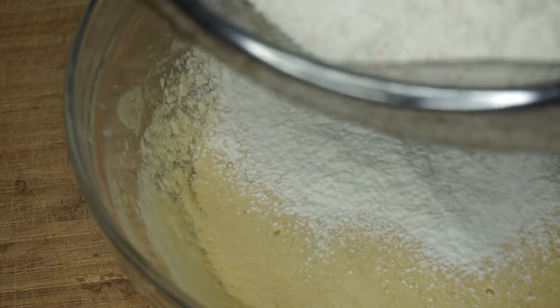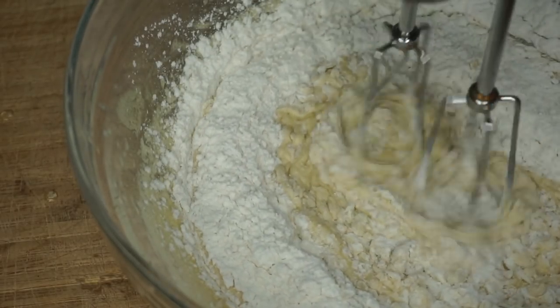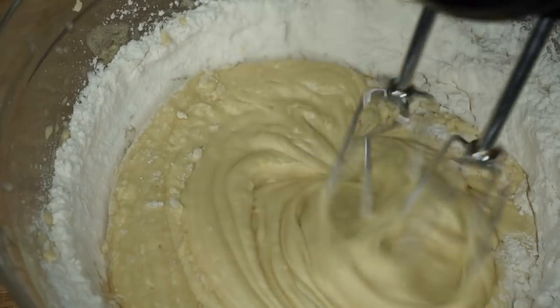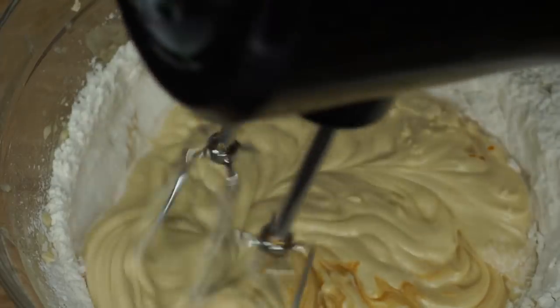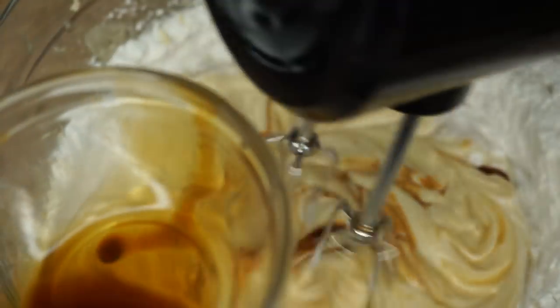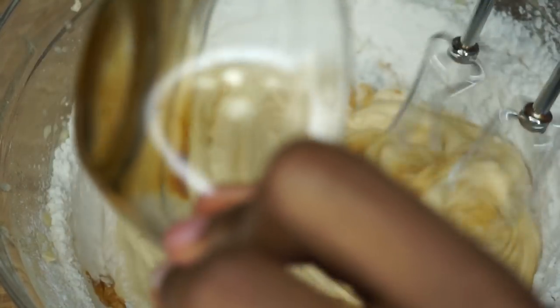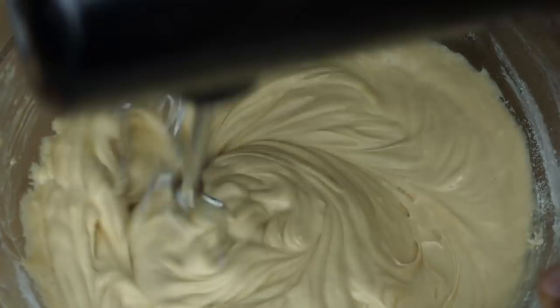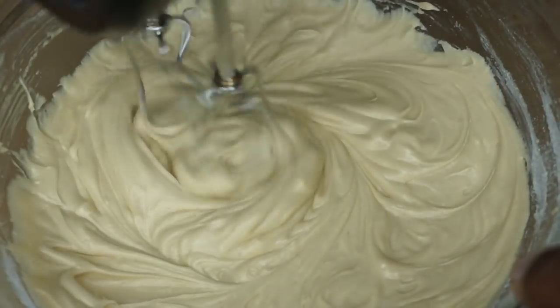Now it's time to add my dry ingredients, which are flour, baking powder, as well as some salt. Mix it all up together until everything is well combined. Then I'm going in with my vanilla extract, added gradually, or you can add it with your wet ingredients. Everything should be nice and smooth.